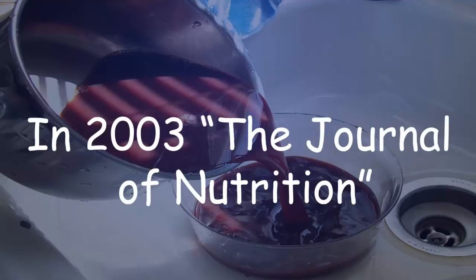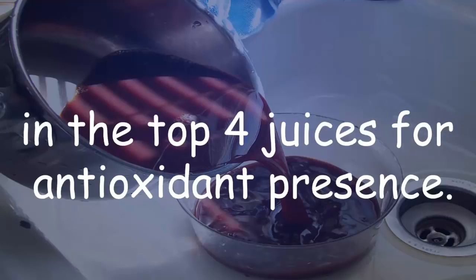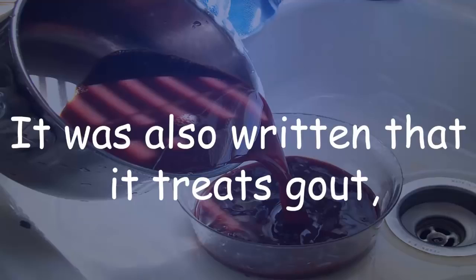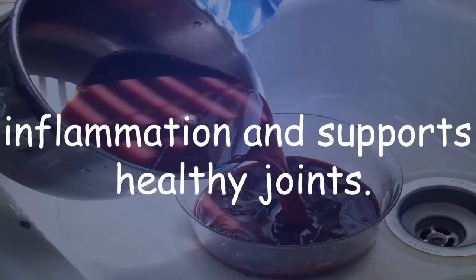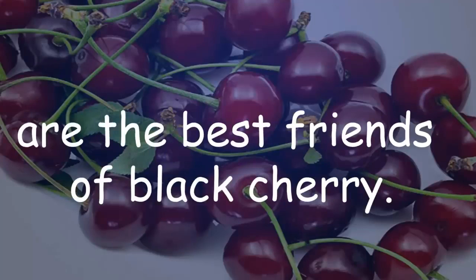In 2003, the Journal of Nutrition published a study in which black cherry juice was in the top four juices for antioxidant presence. It was also noted that it treats gout, reduces inflammation, and supports healthy joints.